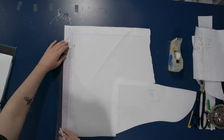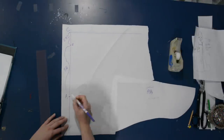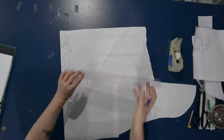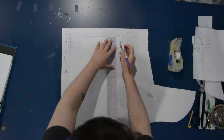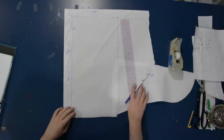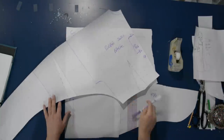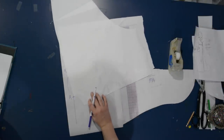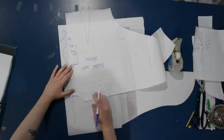Following the instructions, I'm plotting points to draw a specific rectangle. From A to B is nine and three-quarters inches, then B to C adds 2.5 inches for ease so the hood isn't skin tight. The width of the hood is also nine and three-quarters across. Then I take my back bodice pattern, line up the center back with the center back of the hood, and trace the neckline onto the hood pattern.